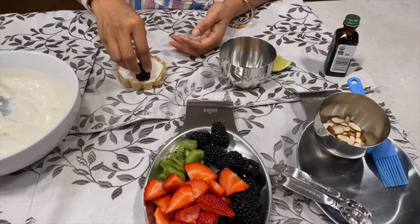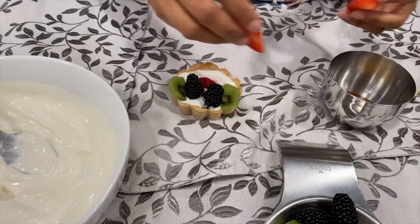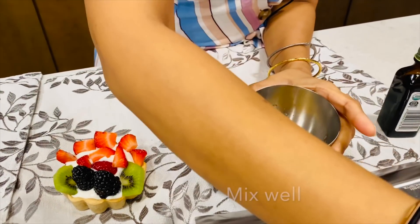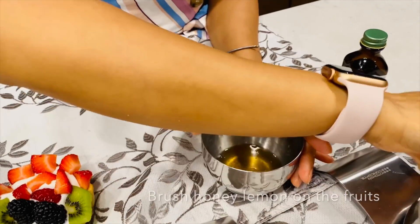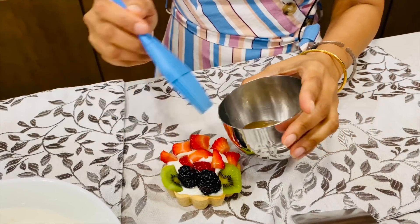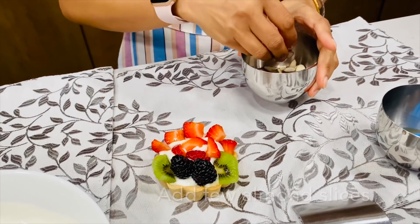Here is my honey — I will squeeze some lemon on that and mix well, then drizzle that honey-lemon mixture on your fruits to give a lemony honey taste. All these natural ingredients — fruits and yogurt — are antioxidant-rich foods that we are using here.